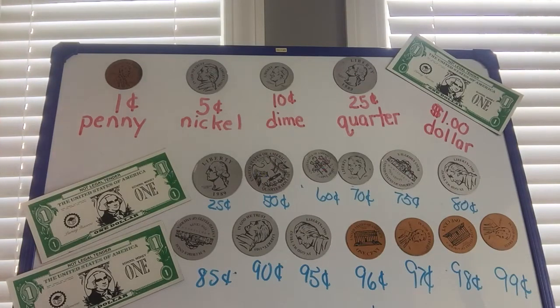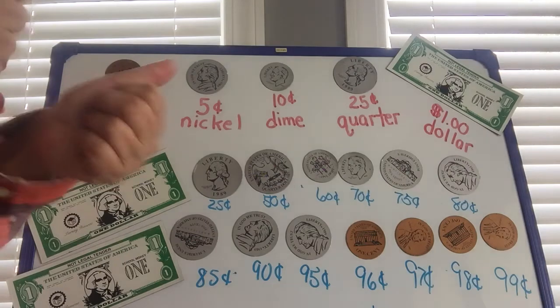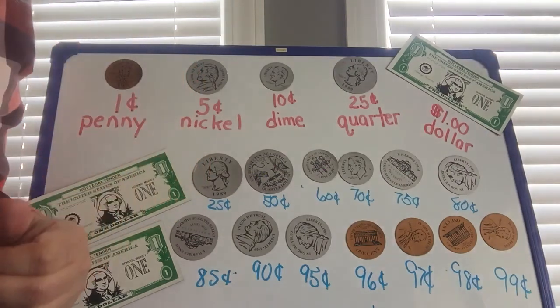Now I think it would be fun if you asked your parents, or if you have your own money, go grab some money — use some dollar bills, use some coins — and add it all up. Practice! That would be fun, because you're always going to use money the rest of your life. You're going to need money, and this is a perfect time to practice. So have fun, see you next time — two thumbs up, good job boys and girls!